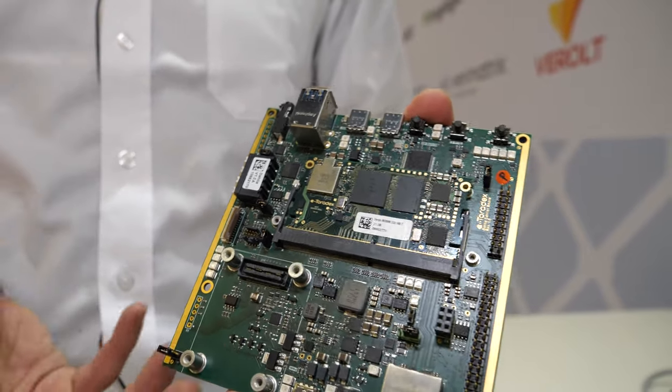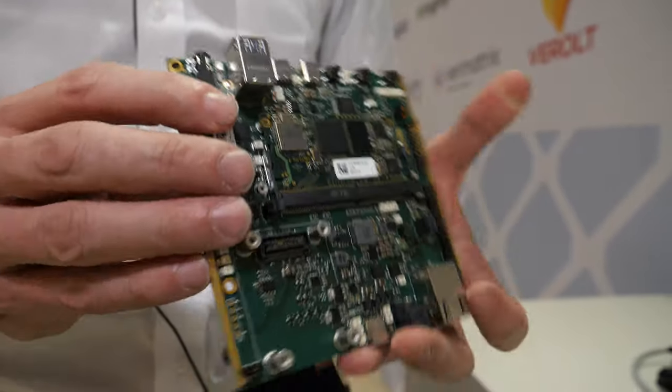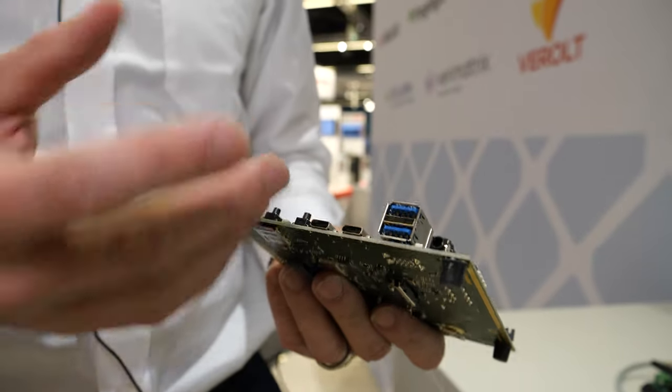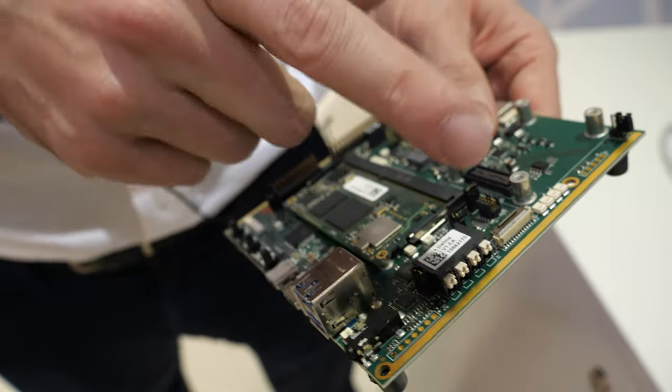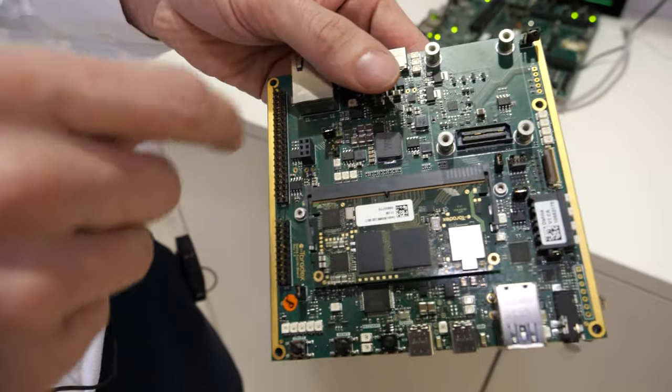It's very convenient to develop on. It supports USB-C for power delivery, so very easy to connect. Of course it has USB, and also some really industrial interfaces like CAN interface, camera, and CSI.